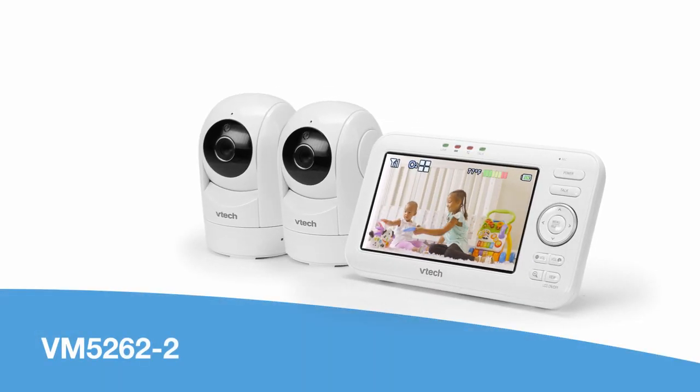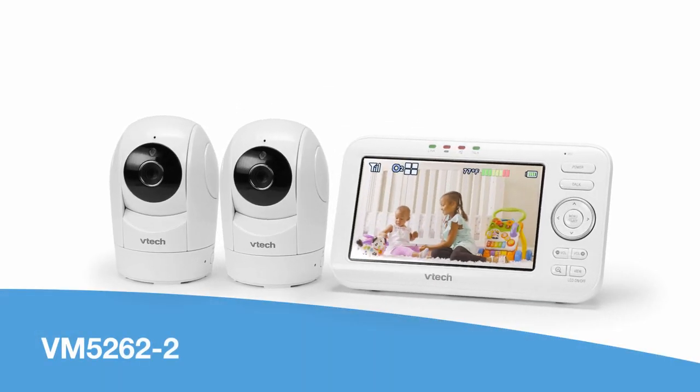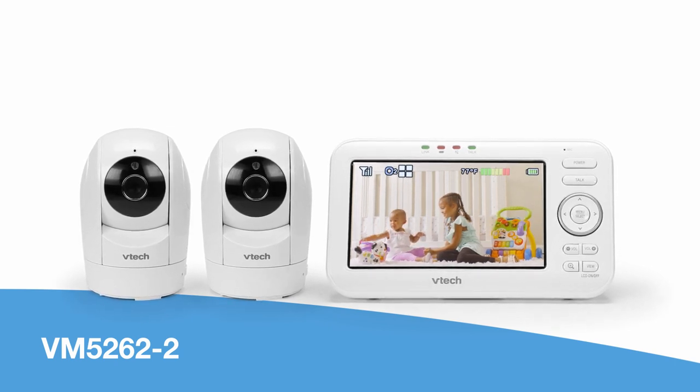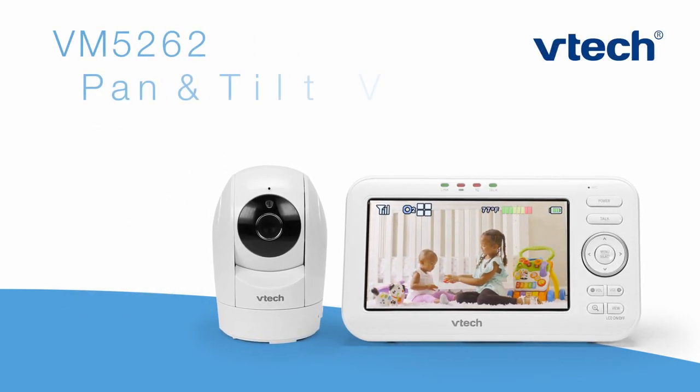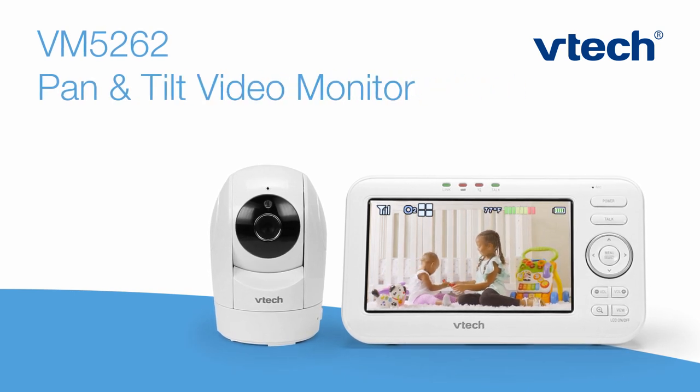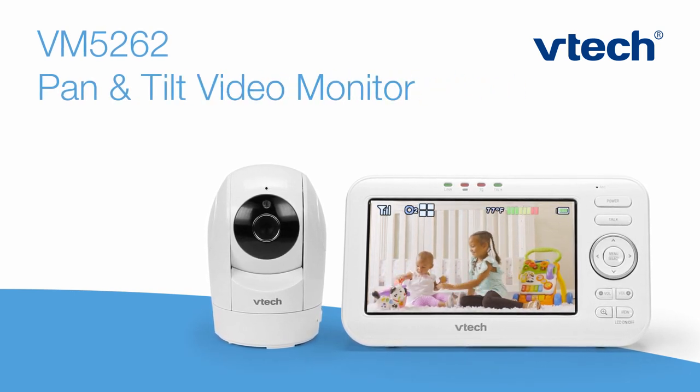Need to monitor the playroom or another child's room? The VM5262 is also available in a two-camera version. The VM5262 Pan & Tilt Video Monitor from VTech — the must-have tool for parents.